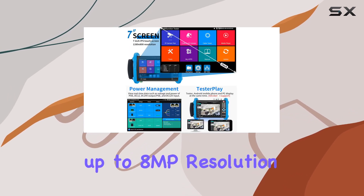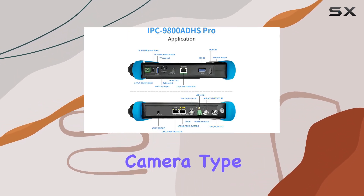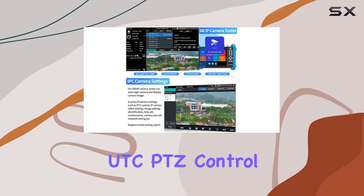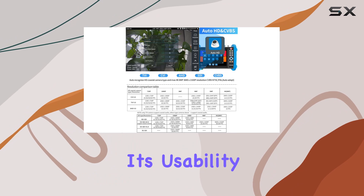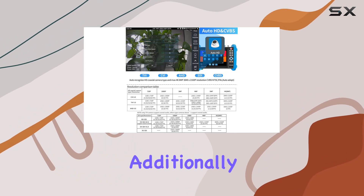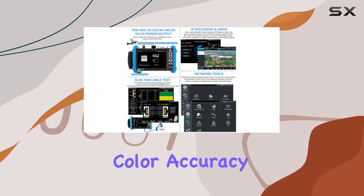For coaxial HD CCTV camera testing, the tester supports up to 8MP resolution and includes an AutoHD app that automatically detects the camera type. It also supports UTC PTZ control and OSD menu access, enhancing its usability with different camera types. Additionally, the color bars test feature is incredibly handy for ensuring your camera's color accuracy.